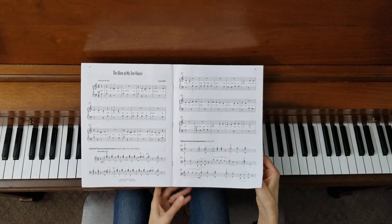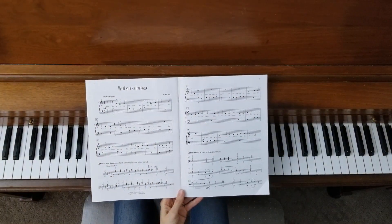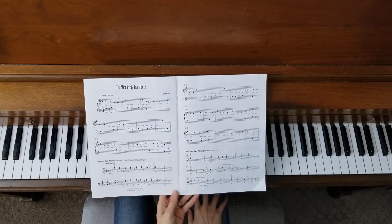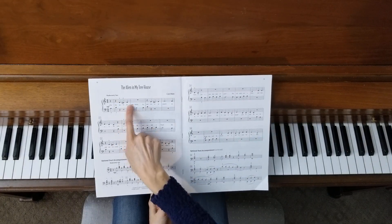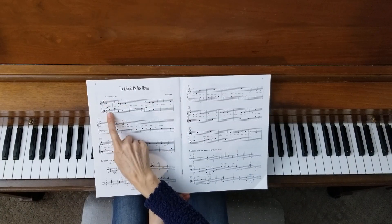This song is back to four-four time and it is thumb-sharing C again, so we're back to our familiar location. We have some sharps in this piece — you'll see a sharp right here in the very first full measure.